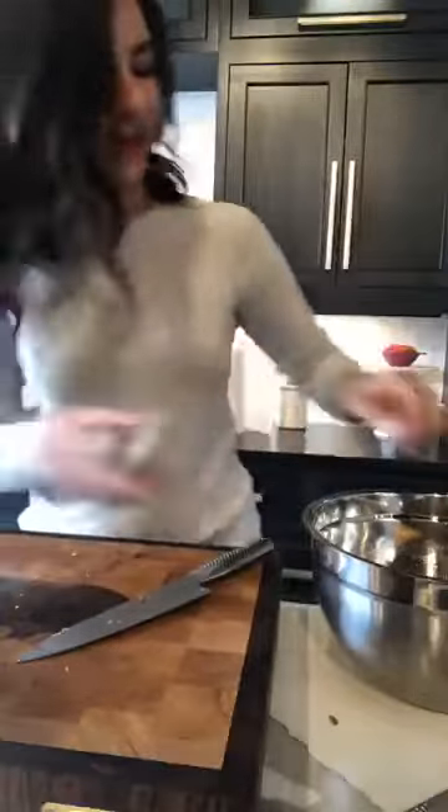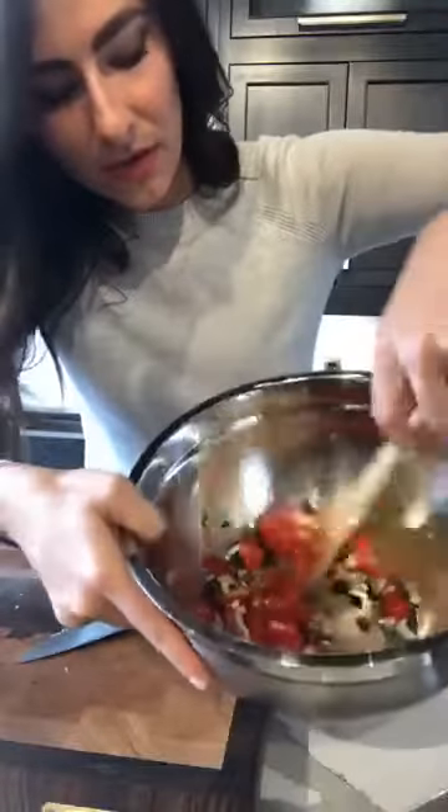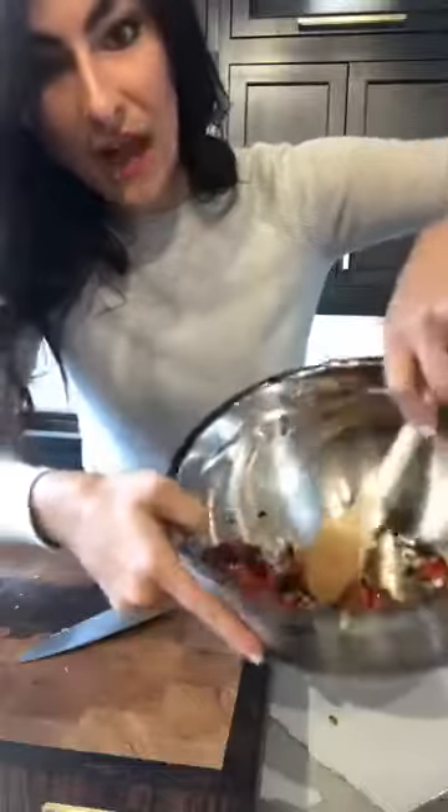Okay, tomatoes are in. I'll show you guys what I've got going on in here — really simple. You can see the garlic, the tomato, the serrano, the sun-dried tomato, the shallot.